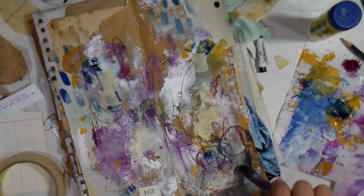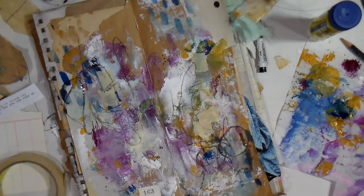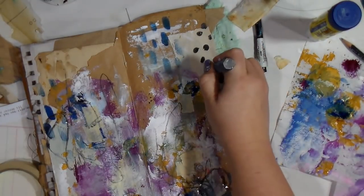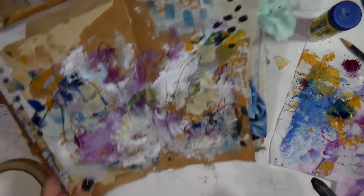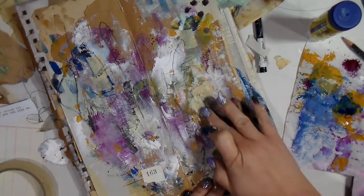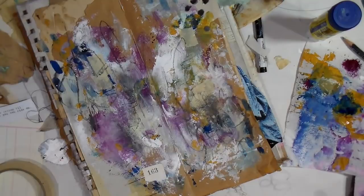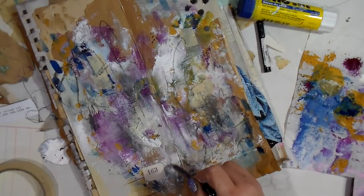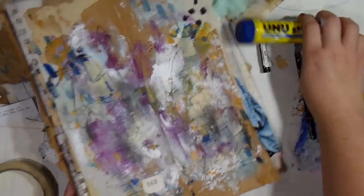Then I'm going in here with the graphite pencil and making some crazy scribbles, wetting it so it moves a little better. I'm making some dots over in the corner where that black dot was on the collage piece. I wanted some nice grungy shadows with that graphite pencil, and then I'm going in with a regular pencil making some light scribbly marks throughout the background as well — it adds just a little bit of something something.